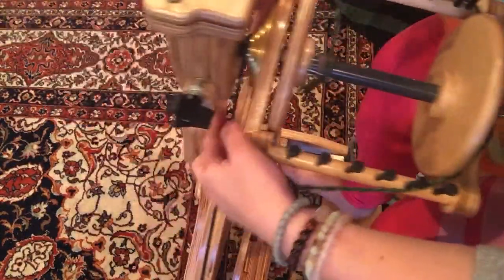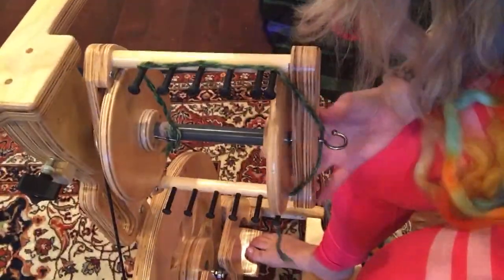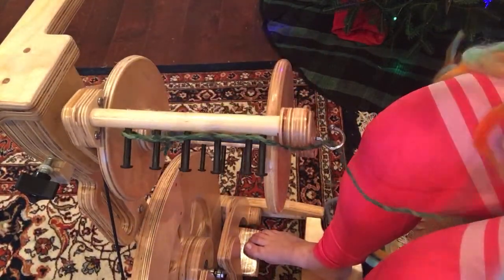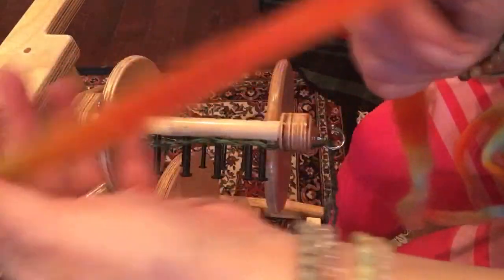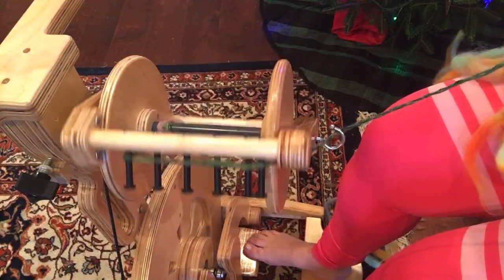I always have people start with it on just a nice medium whorl setting, and you can adjust for your own spinning up or down. I have stripped out and kind of pre-drafted. Pre-drafting is where you go through and kind of loosen the fiber — it's especially helpful if you're a beginner, but helpful for everyone in general to get even yarn.